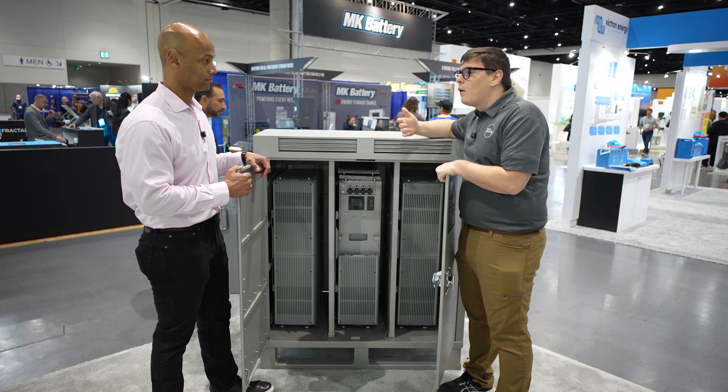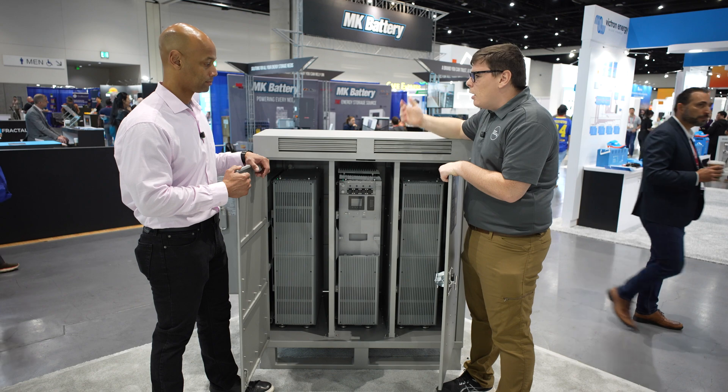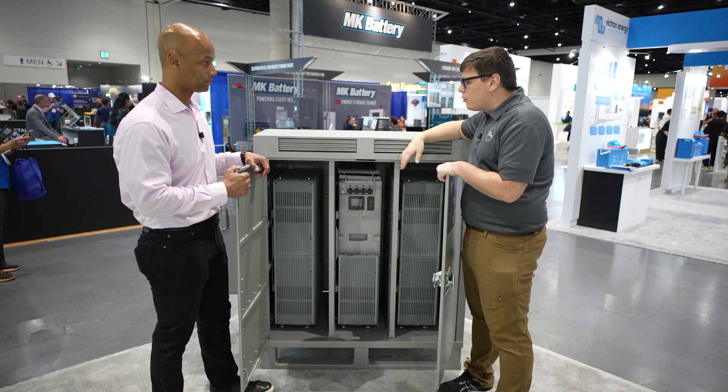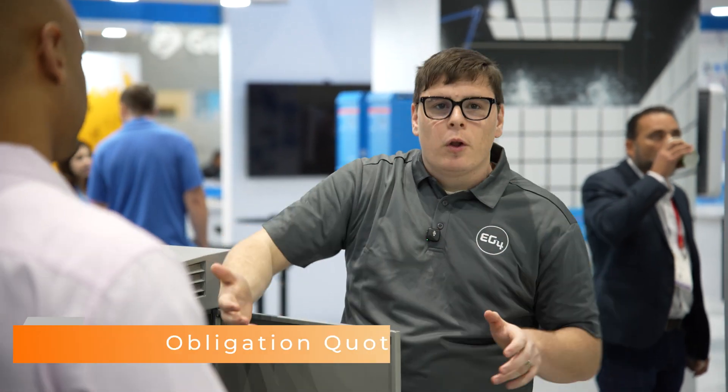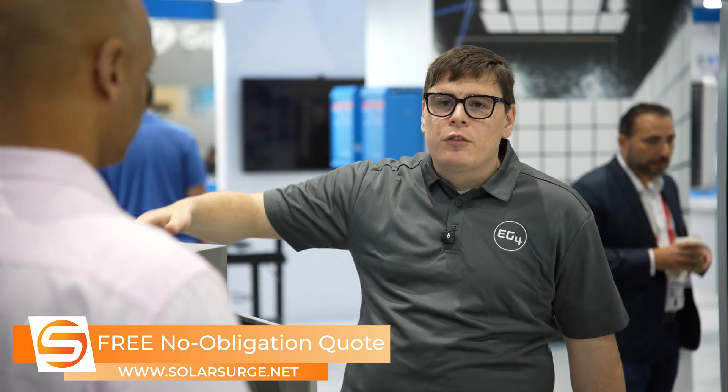That's a 2,500 kilowatt hour a month power bill you can offset with self-consumption, not to mention peak shaving or VPP programs. We've also got off-grid deployments where people are new to off-grid and a little uncomfortable with it. We can put their whole project in a box, ready to go, and they can put it wherever they need. We've got homes that really don't have room for 1,000 to 2,000 pounds of batteries and gear on the wall.